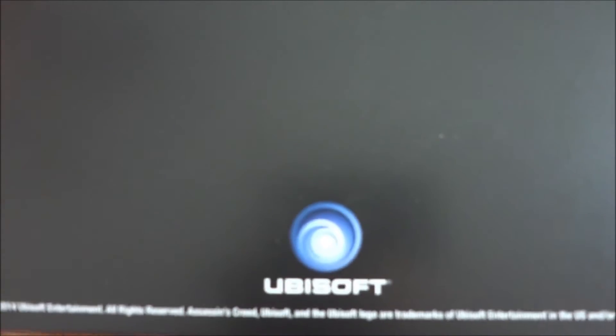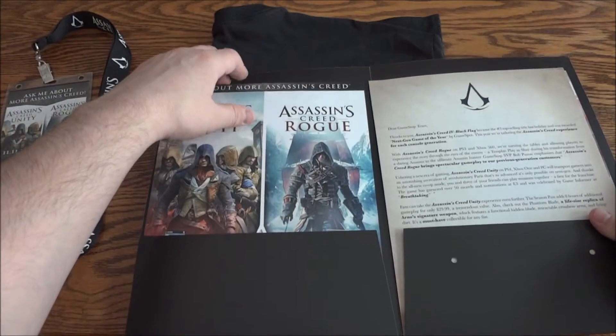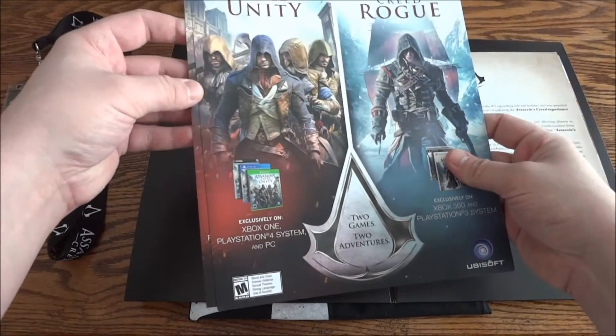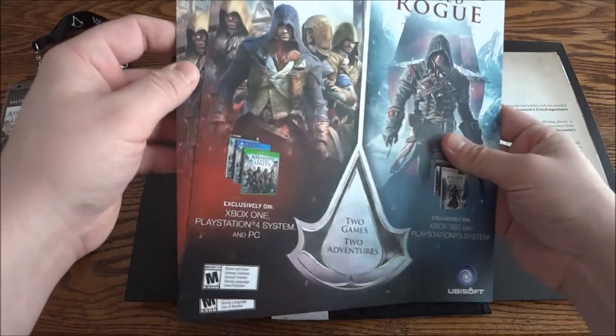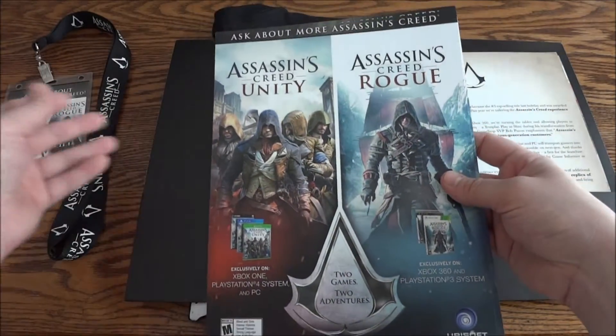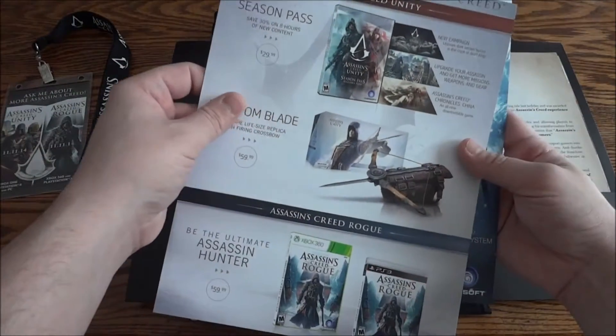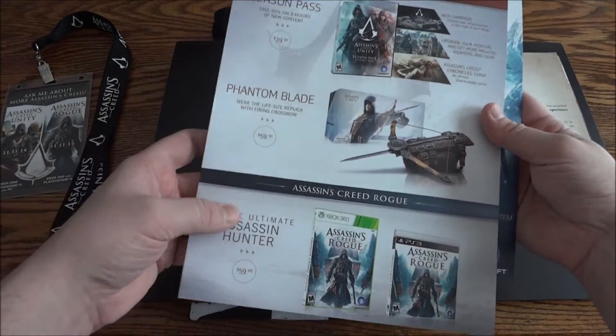On the back it's just plain except for the Ubisoft logo and the legal stuff on the bottom. Opening it up, first on one side you have these thicker gauge paper sheets, and this one looks exactly like the lanyard card with the same stuff on the back.